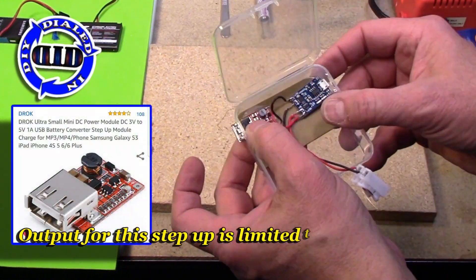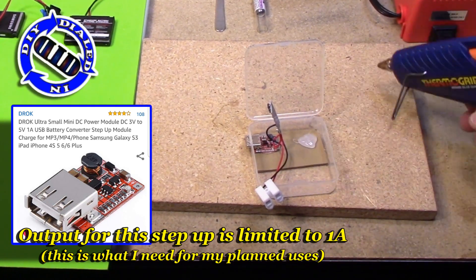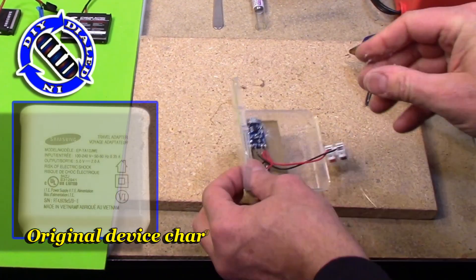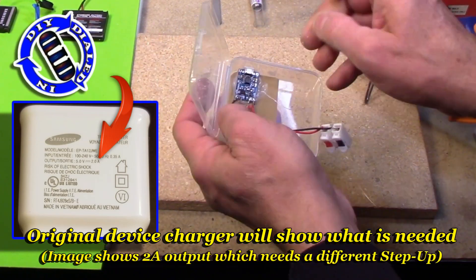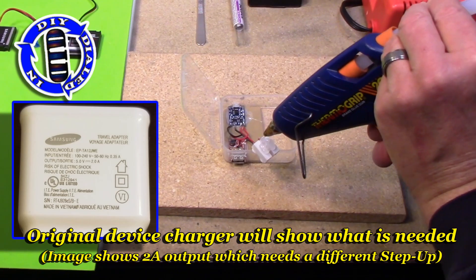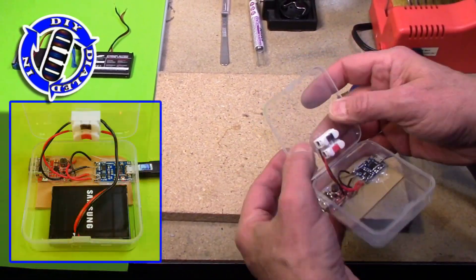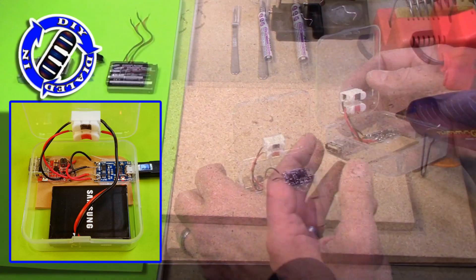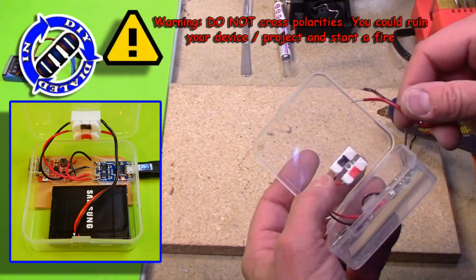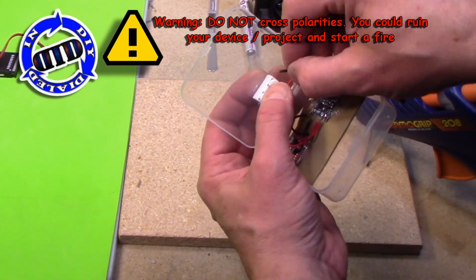Coming back to the power requirements — this little step-up converter puts out the 5 volts and 1 amp that I mentioned before. To decide what you need, look at the back of the wall wart or plug that came with your original device, look at the output specs, and then simply add that into a browser search — in this case, step-up converter, 5 volts, 2 amps — and you'll find lots of options to purchase the one that you would need for that device.